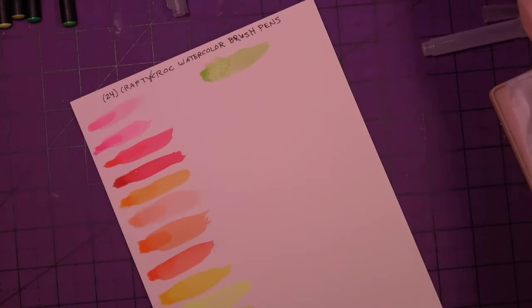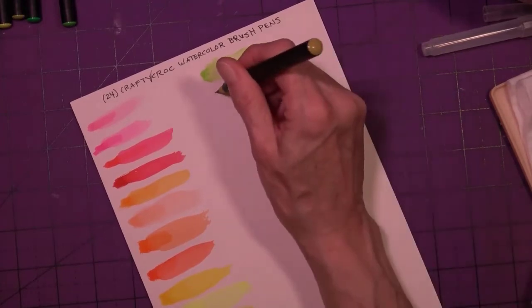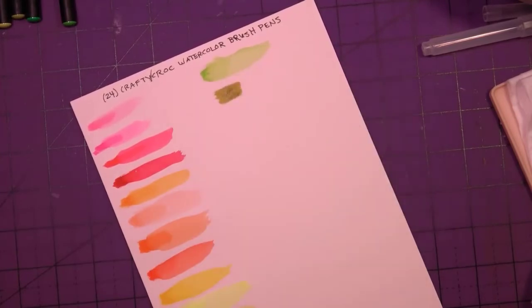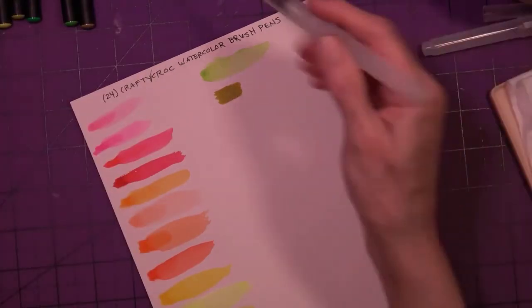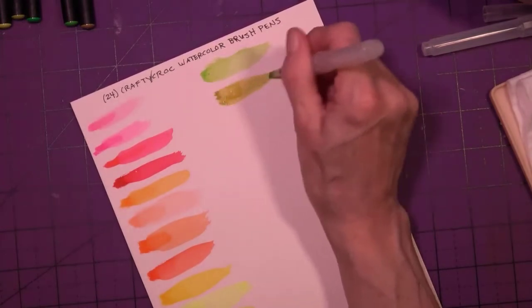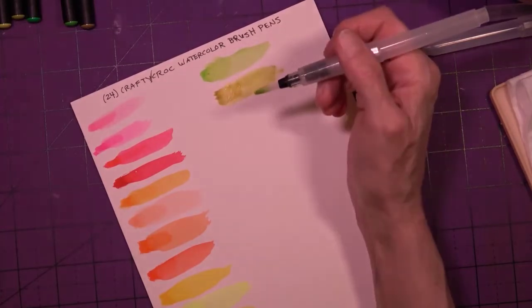I'm doing this swatching video on the same night as my craftivity video, so it's the same bug flitting about. I can't do anything about it — I could turn on a fan to attract it but that makes too much noise. The last swatching video I uploaded tonight was the Derwent Inktense blocks. This one is olive.